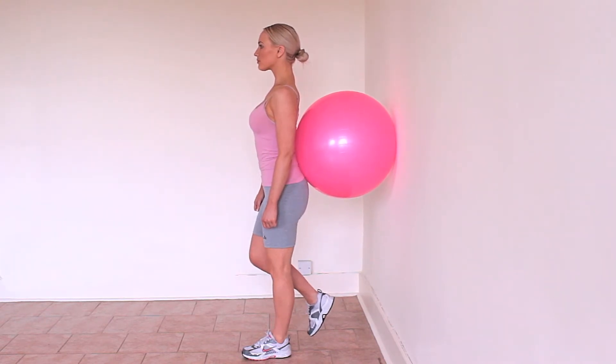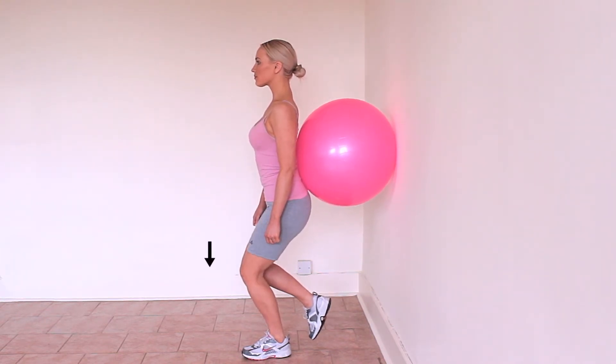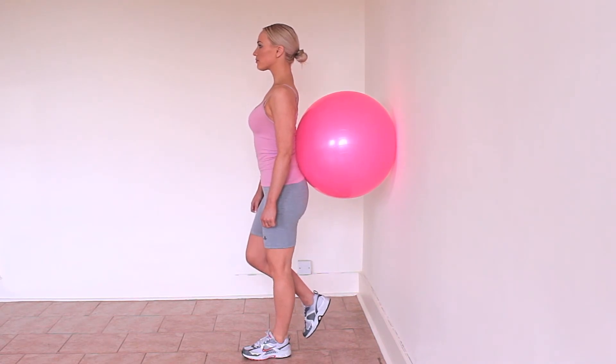Also keep your hips and pelvis level as you squat so you go down in a straight line. Be careful not to slump forwards as you squat. Maintain good posture.